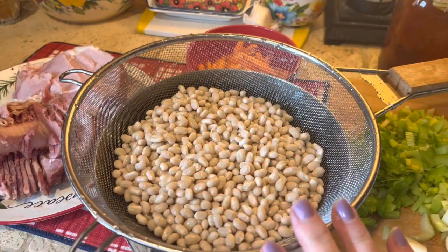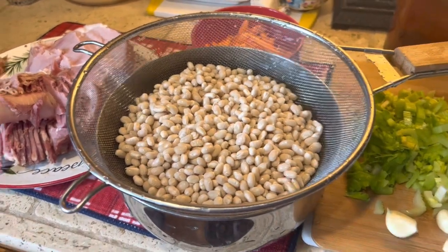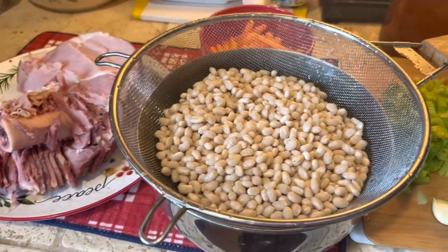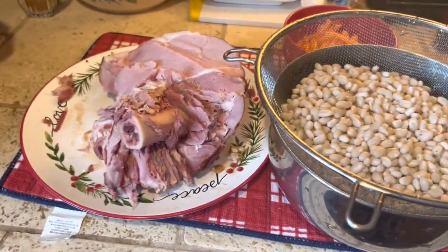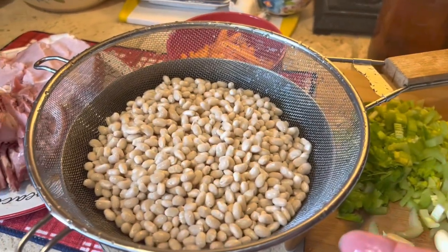You don't actually have to pre-soak your beans. I do soak them for about an hour when I'm going to slow cook them the rest of the day, but you don't really have to. You can just throw them into your stock pot or crock pot, whatever you've got, and they will absorb the liquid as they cook.